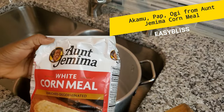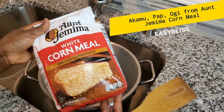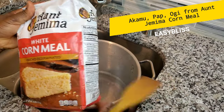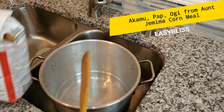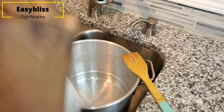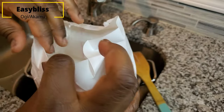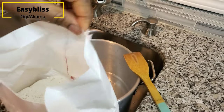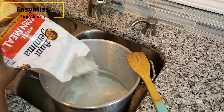Hello, welcome back to my channel. Today we want to discuss how we can derive akamu, pap, or ogi from Aunt Jemima cornmeal. This cornmeal can be found at your local store, probably at Walmart, Kroger, or any store you have around you.